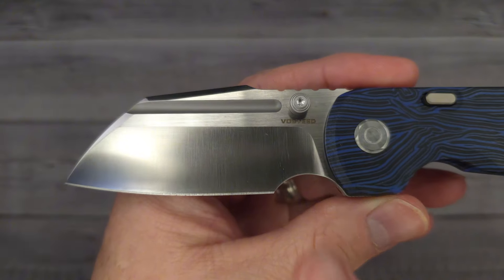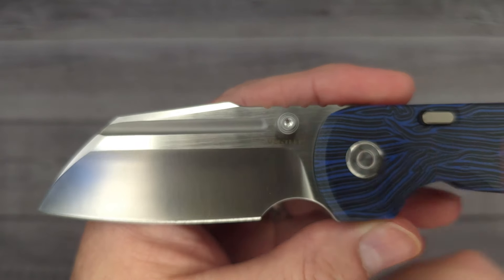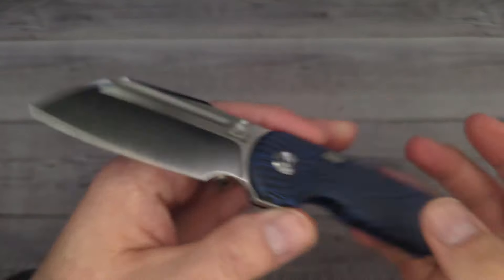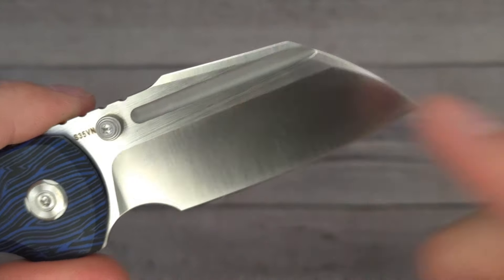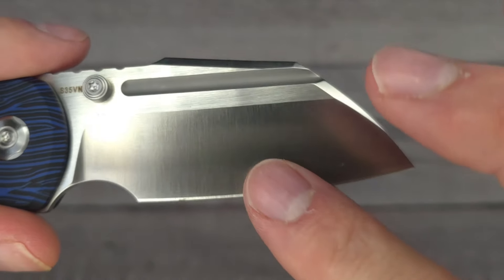I love how it has the horizontal finish on the sharpened edge, the primary bevel. And then on the flats, you have the vertical satin lines. And then in the fuller it almost looks bead blasted, so you get multiple angles. I like this angular shape — kind of a modified high sheep's foot blade. It is a flat grind.